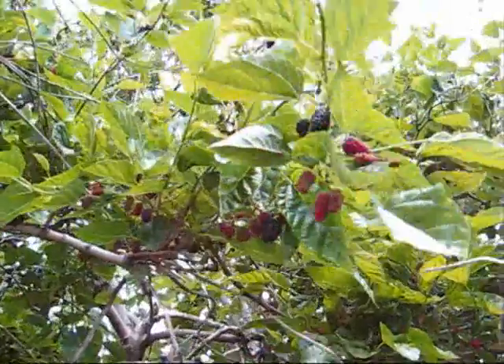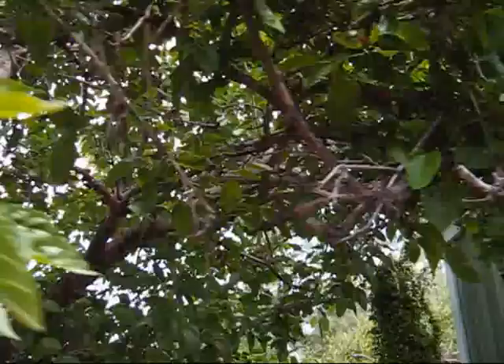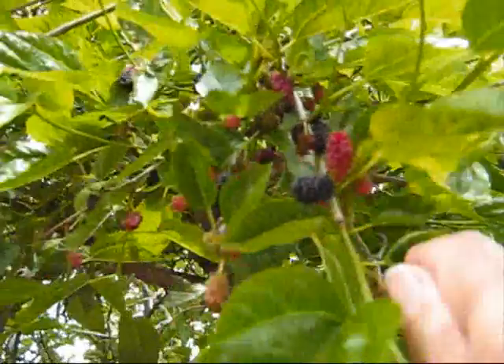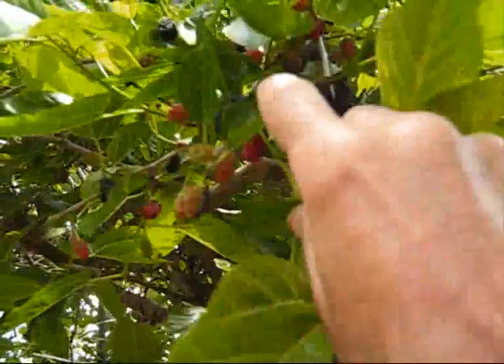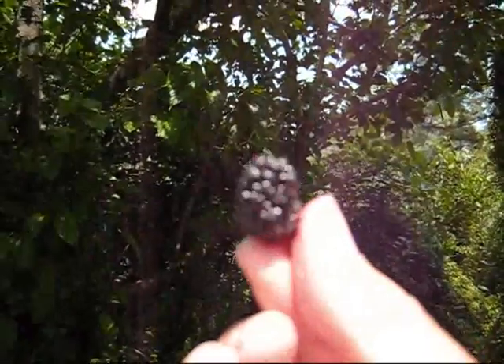Oh, I'm so lucky. Oh look, there's just so many of them. Yummy. I can stand here and do this all day. Some people just watch a person on YouTube eating mulberries instead of having their own mulberry tree — I wonder why that is.